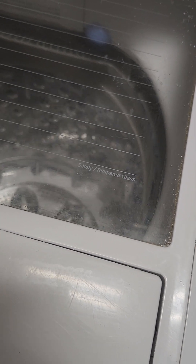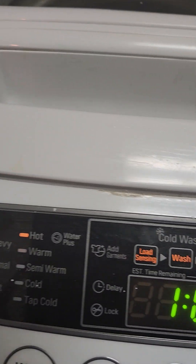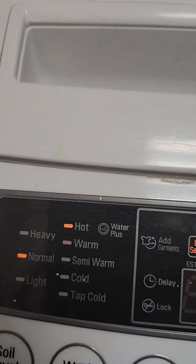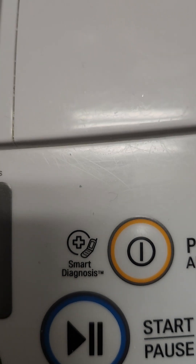Do this once a month to make sure when you're washing your clothes they're actually getting clean and not just getting bacteria and dirt from previous cycles. I had to put my water temperature on hot and restart the washer — something I highly recommend doing.